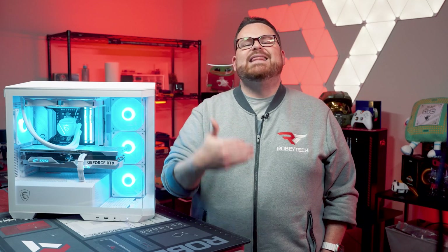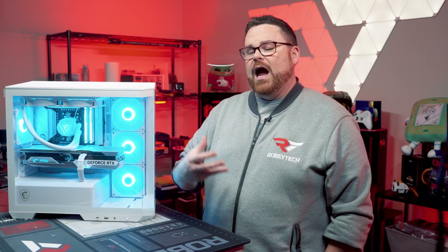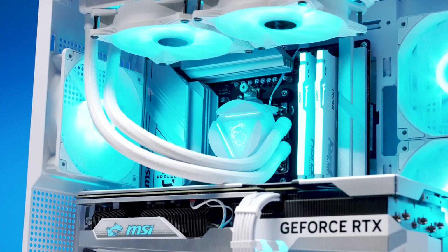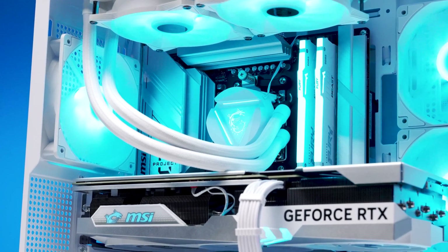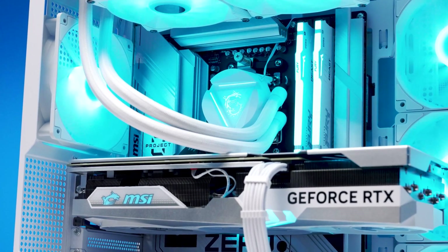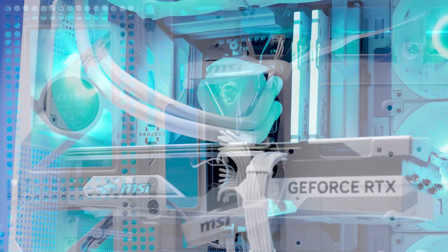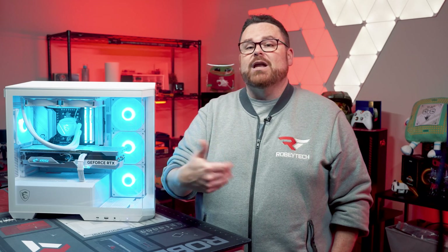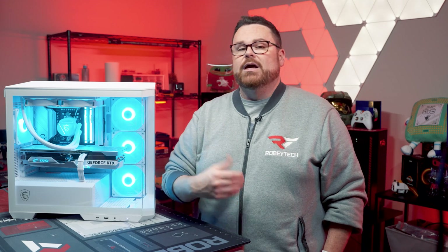We built what we believe to be the best MSI-optimized Project Zero PC — a balanced build that works well with this case and is super performant. Honestly, it builds a really nice and clean PC, and if that's what you're into, Project Zero is a step in an interesting direction. For a first run at this, MSI has given us a solid first showing, though like any first-gen tech, there is absolutely room for improvement.